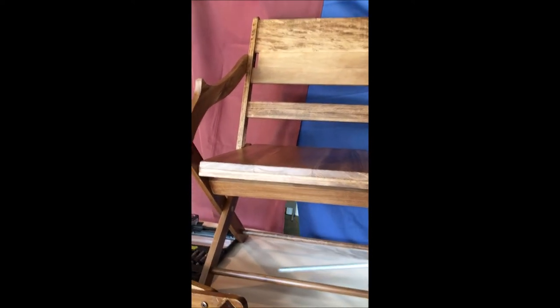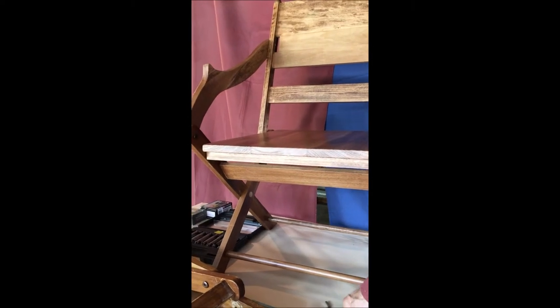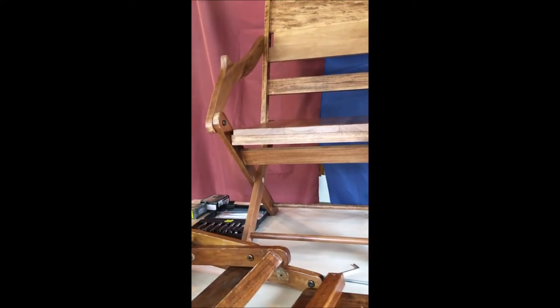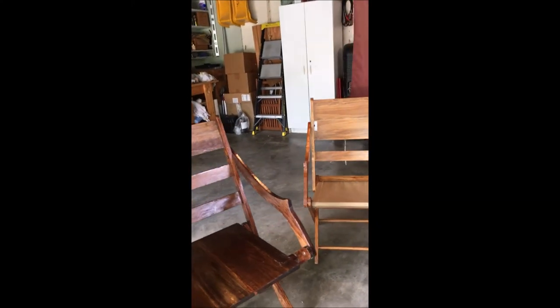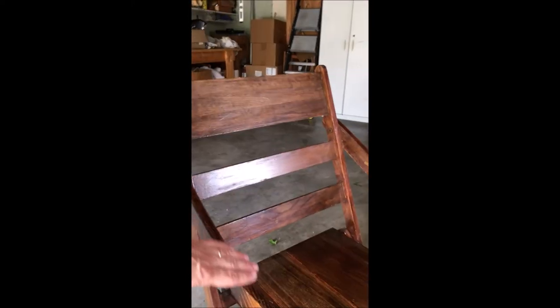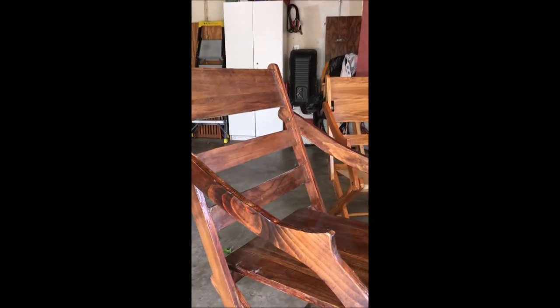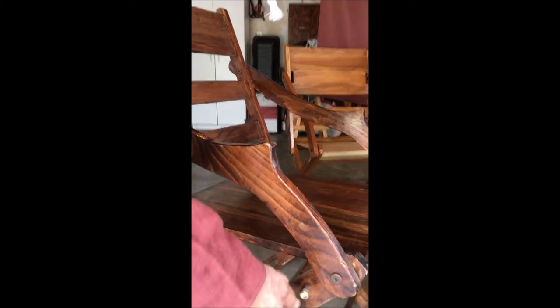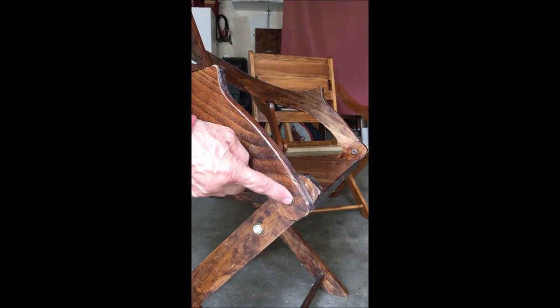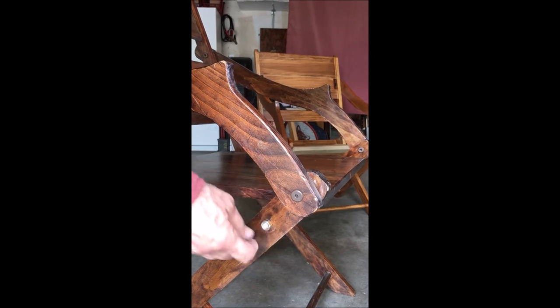This one has quarter-20 threaded rod running through it, and I heard from someone who knows more about engineering than I do that it's plenty strong. On a prototype I did of this chair, I made a couple in pine and decided I didn't like the back design or the angle of the arms. I used 5/16ths all-thread on that earlier version, but the connector nuts don't come in 5/16ths, so I had to figure out a way to cover up the nut using a one-inch dowel with a half-inch hole bored in as a cap. With going to the quarter-inch all-thread, I was able to use the caps designed for the quarter-20 threaded rod.